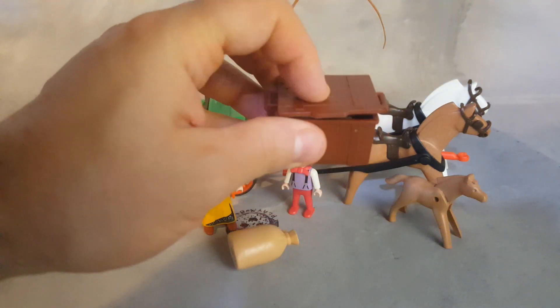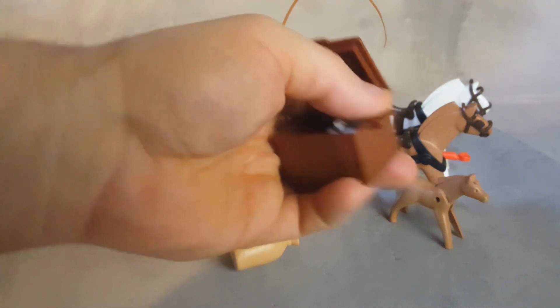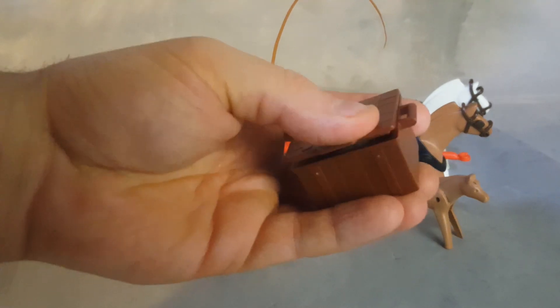But the dog does fit. It doesn't fully close — if you push the dog's head as low as you can, it still doesn't fully close. You have to push the dog down pretty hard in order to kind of close it.